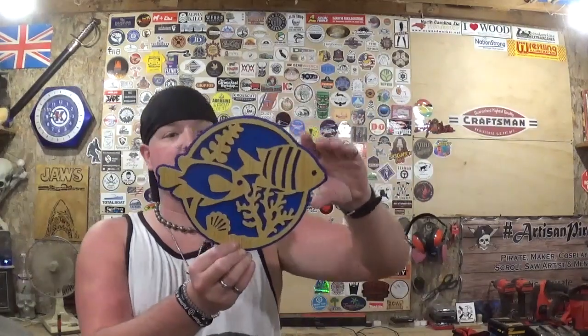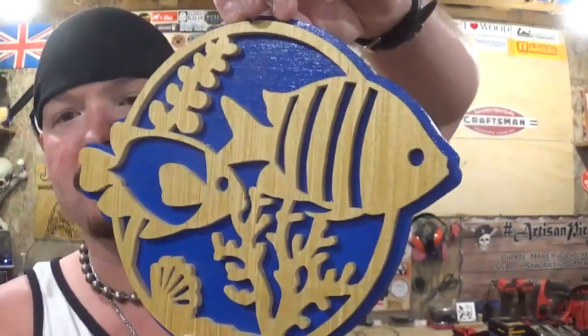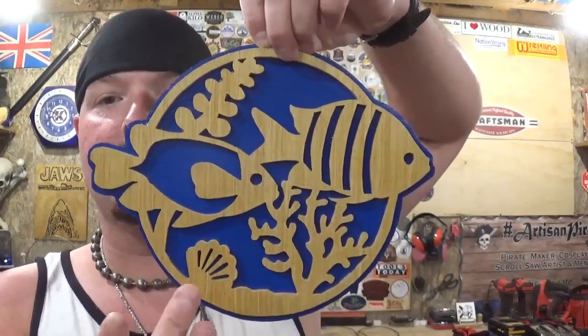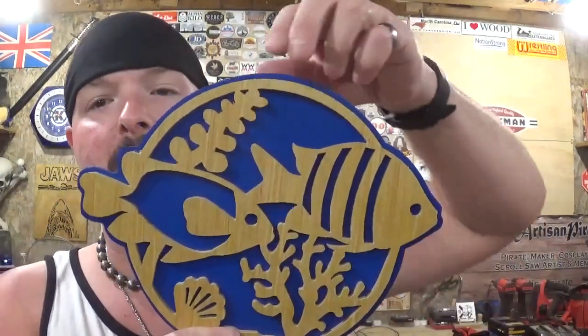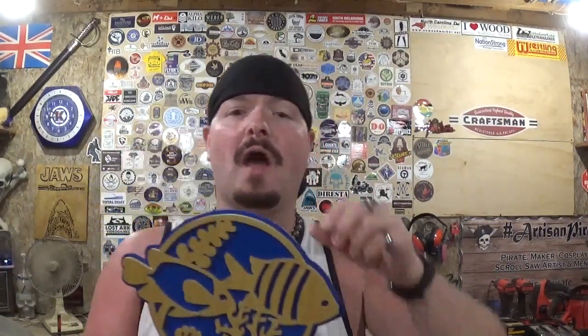Here we have the completed tropical fish piece. It came out amazing. The number five reverse tooth blades did nice work with the material — there was minimal chip-out and all of the cuts are nice and crisp. You can easily distinguish both of the fish, the seaweed, the coral, and the seashell at the bottom. The darker blue on the backboard really makes the lighter natural wood of the front layer pop and gives it character and dimension with the two different layers. Thank you Steve Good for another amazing design — thank you for all you do for the scroll saw and woodworking community.